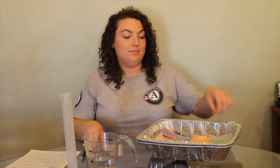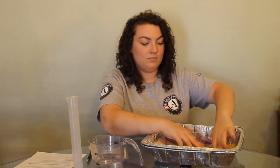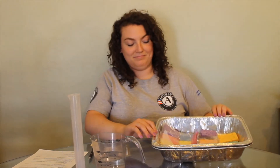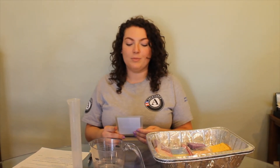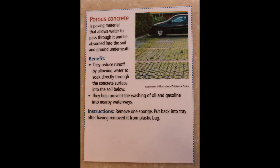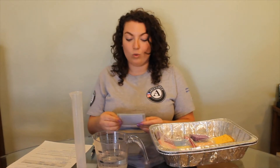Remove two sponges. Porous concrete is paving material that allows water to pass through it and be absorbed into the soil and ground underneath. The benefits are that they reduce runoff by allowing water to soak directly through the concrete surface into the soil below, and they help prevent the washing of oil and gasoline into nearby waterways. Remove one sponge.